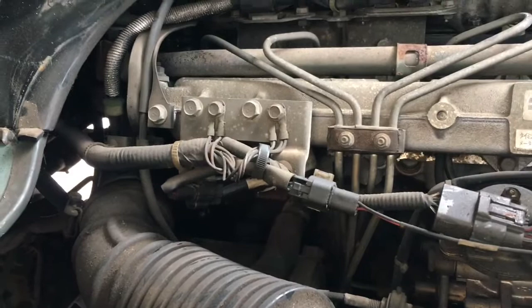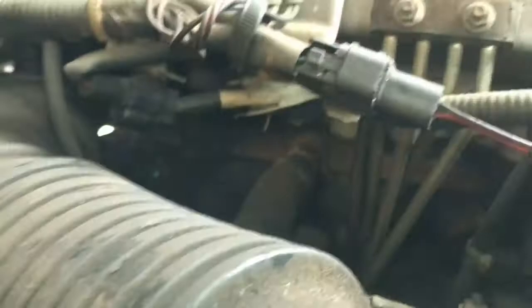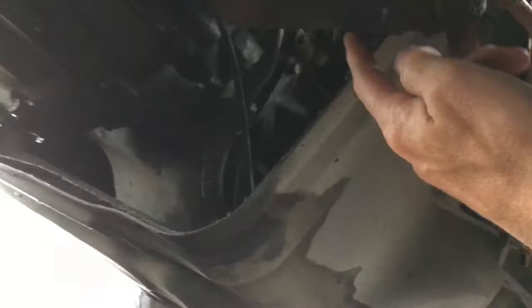We're here today looking at a Mazda Bongo 1996 2.5 diesel which is pouring coolant out. It transpires it's got a leak on this hose here. First of all we need to order up the hose and make sure we get the right one. This end of the hose looks like it's going to be pretty easy to undo, but that end of the hose in there is just a standard hose clip fitting — easy to undo that one, but not so easy to undo the other.